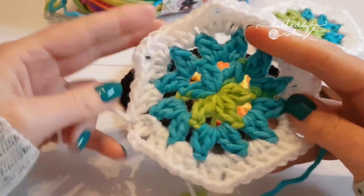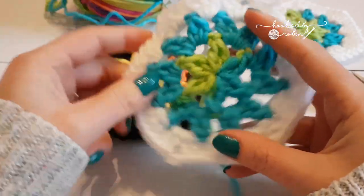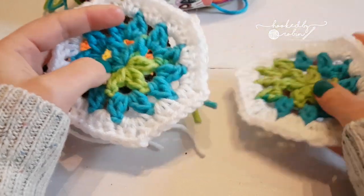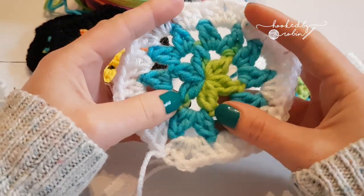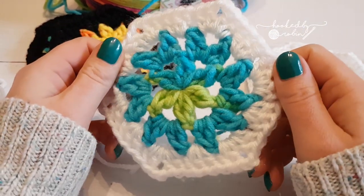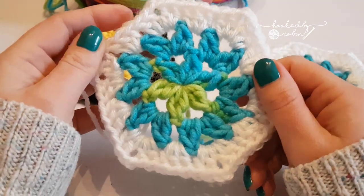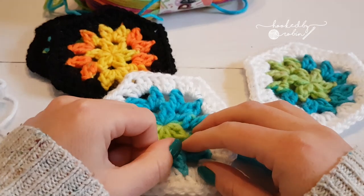Super simple, super fast — it grows really nicely. For my next video I'll talk more about joining, because while this is great for sewing together, if you want to join as you go it's worth putting in extra chains. Please shout if there was anything you didn't understand; check out my links in the description for all the blanket information, the written pattern, and how to do the other stitches. I hope you enjoyed this little cute hexagon — thank you, bye!